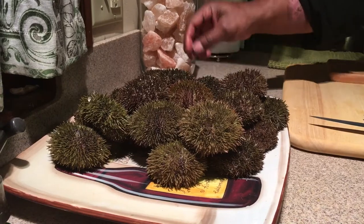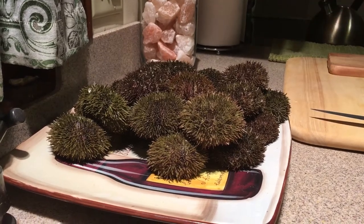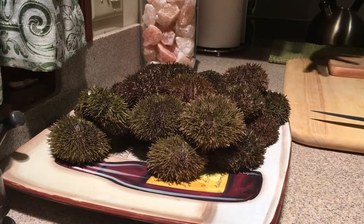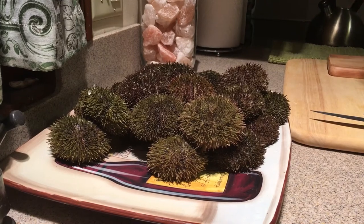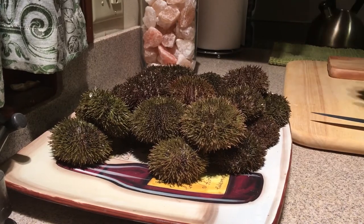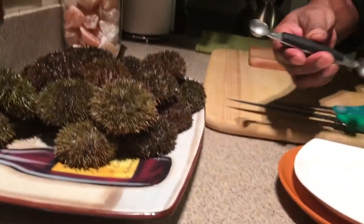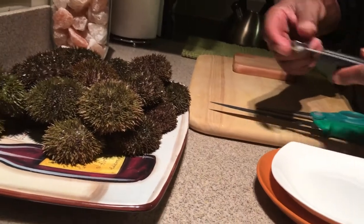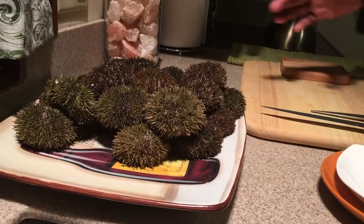These are cold water urchins, but the uni that comes from them is absolutely delicious. I found a way to get the uni out using a few different tools. You can use a spoon, but these are so small that a spoon won't get the uni uniform. So I use a melon scooper — a smaller scoop for small ones and a larger scoop for the bigger ones.